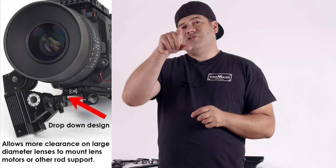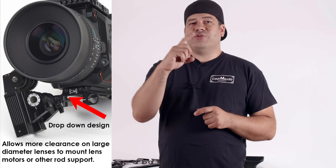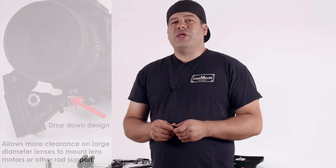What we did is we displaced it a little bit below the dovetail. The reason we did that is so that when you have a very large diameter lens, the rods are actually slightly farther away from the lens, allowing you to position the motors a little better, just giving you more room to set up your lens motor.